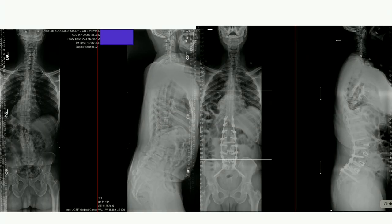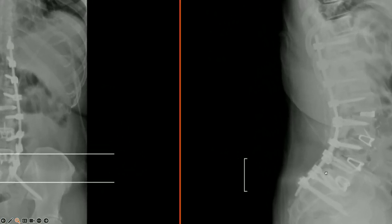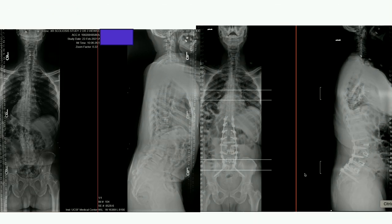This is the final result. The relatively harmonious correction — I don't think it's perfect. It looks like the apex should probably be a little bit lower. Sig, what do you think of the harmony? Would you do a PSO here?